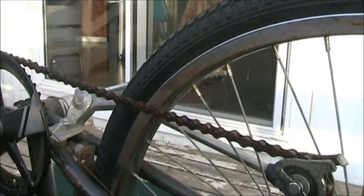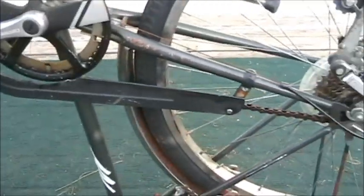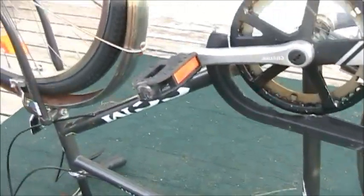And now you've got yourself a bicycle. We have just restored this very big, very awesome 26-inch cruiser-type road bike. Thanks for watching.